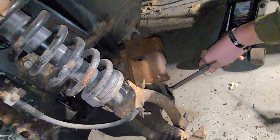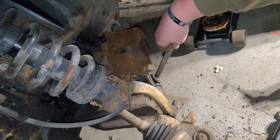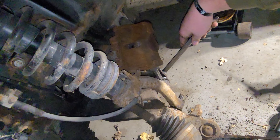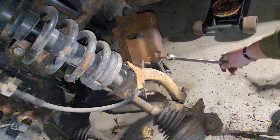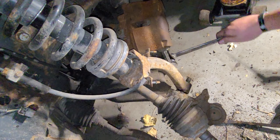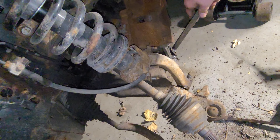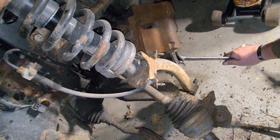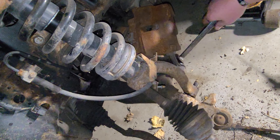One thing you've got to look at when you're doing this stuff: that stud — that bolt in the end link — may start turning when you're turning the nut. If that happens, they have Allen heads in them. You can put an Allen wrench in the end of the stud and hold it while you use the wrench to spin it free. Looks like we're getting lucky and we don't have to do it this time, because that is not fun.